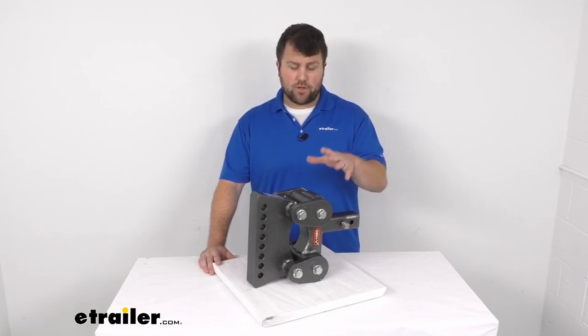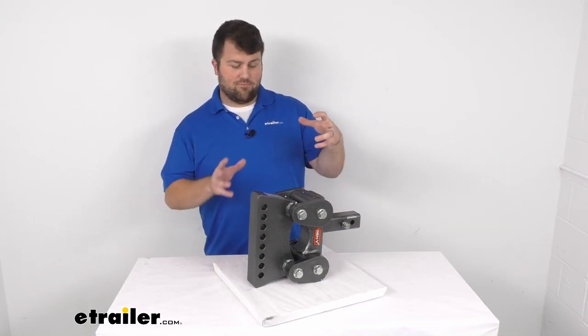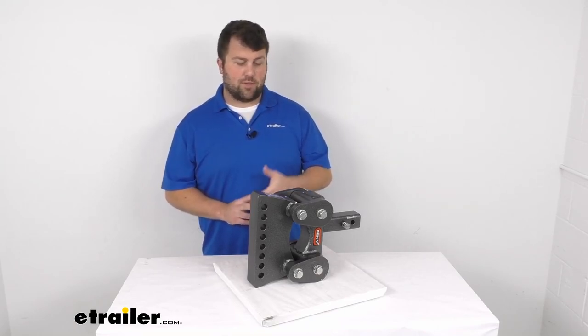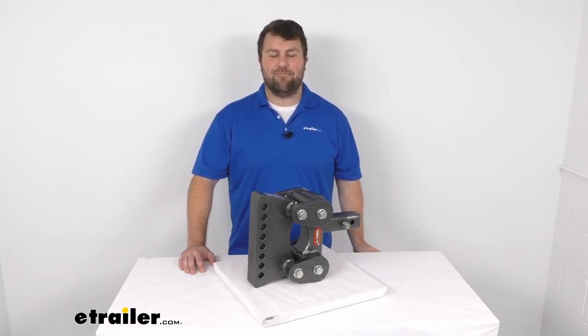So if you're looking for a weight distribution system with shock absorbing capabilities, I'd say this is going to be a great option for you. That's going to complete our look for today. Again, I'm Michael with eTrailer.com — thanks for watching.